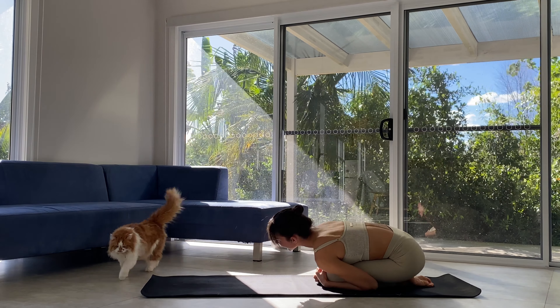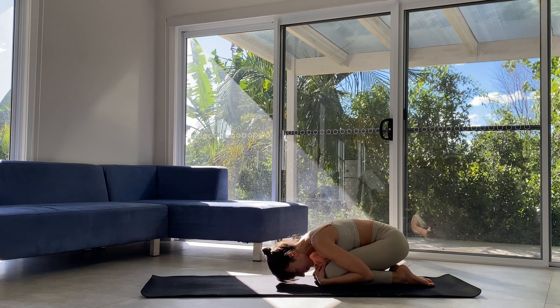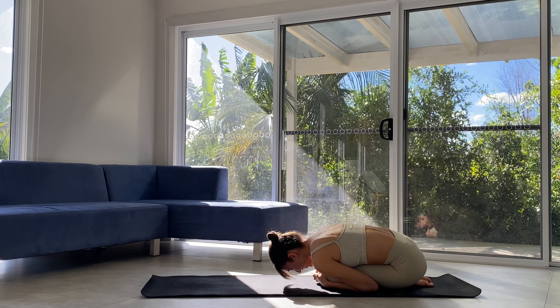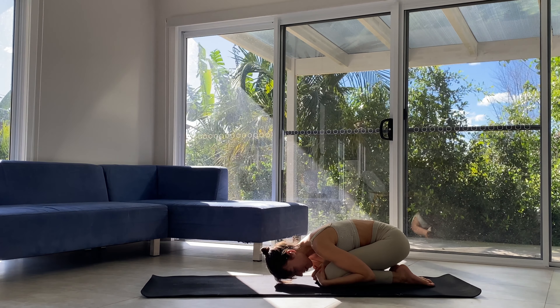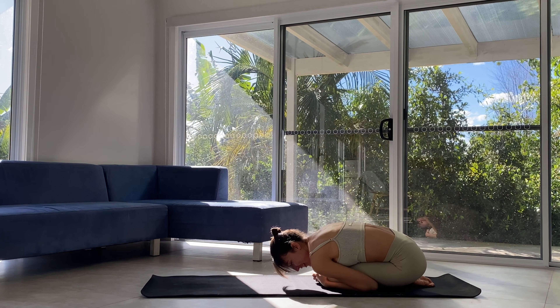We'll just take a moment here to allow our body to gently wake up. Maybe it's first thing in the morning, maybe you're doing this later on — either way. Breathing slowly, breathing deeply.